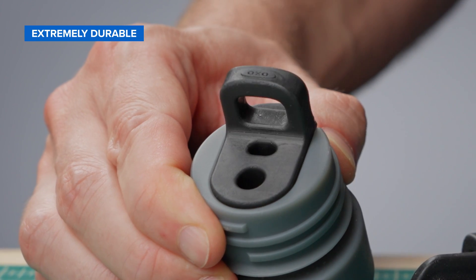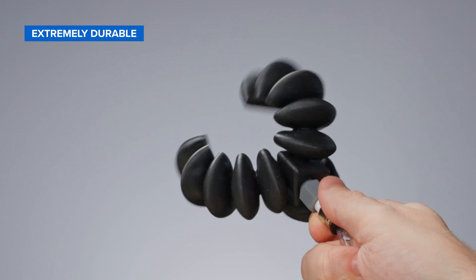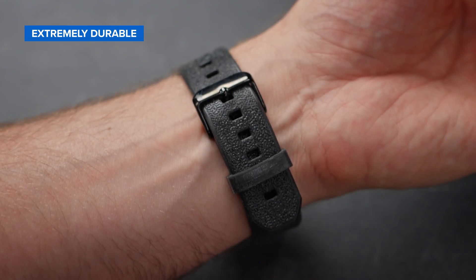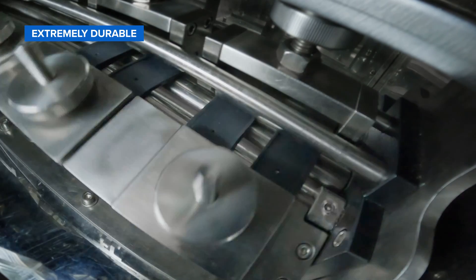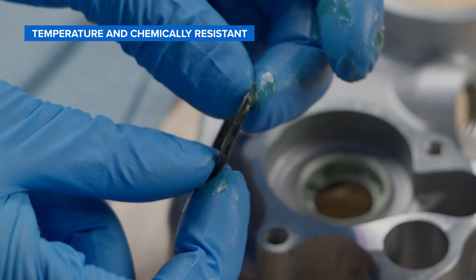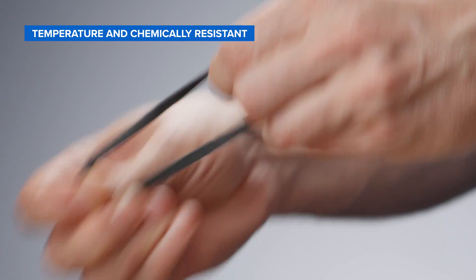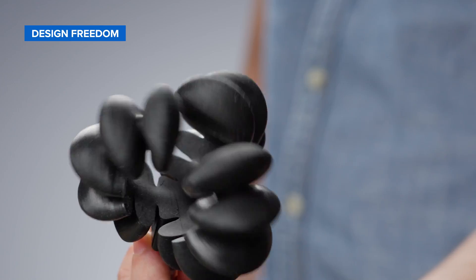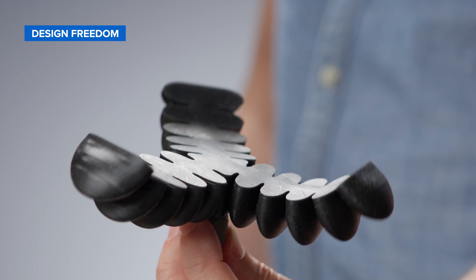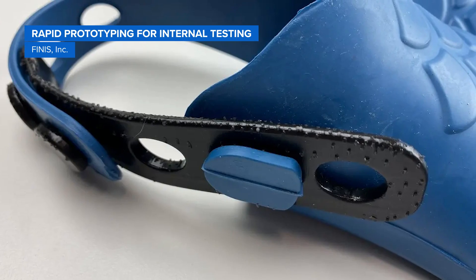Whether you are looking to fabricate functional prototypes, beta and validation units, internal fixtures and molds for urethane casting, or low volume end-use parts, Silicone 40A resin can withstand repeated cycles of stretching, flexing, and compression without tearing. Build watertight and chemical resistant parts that can operate in high temperatures and demanding environments. Benefit from the flexibility of 3D printing to expand design complexity and unlock customization.